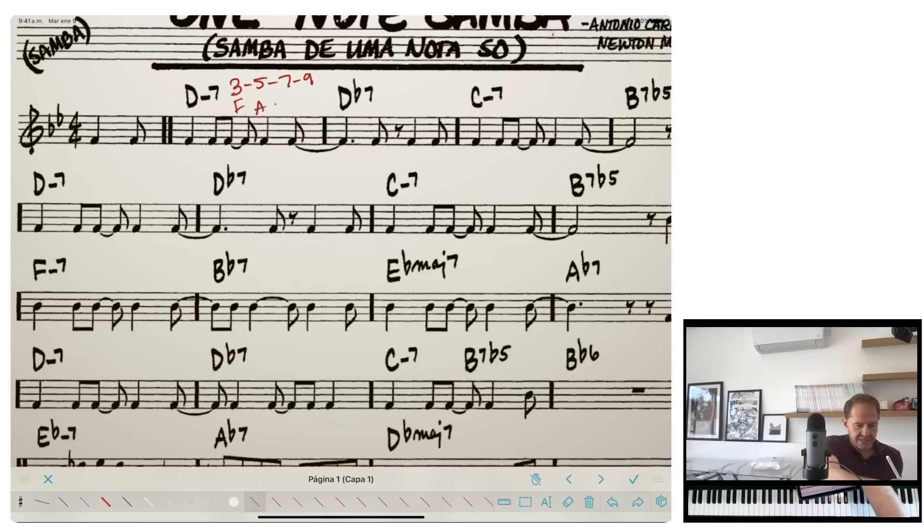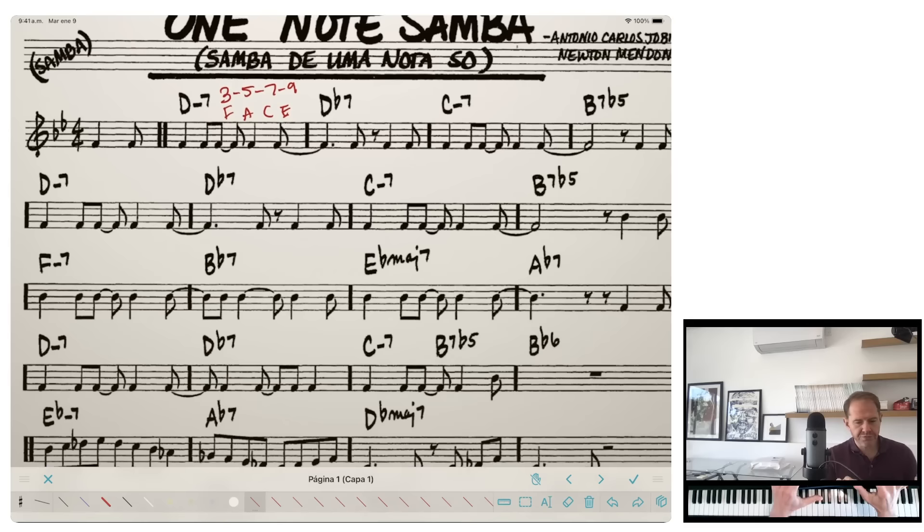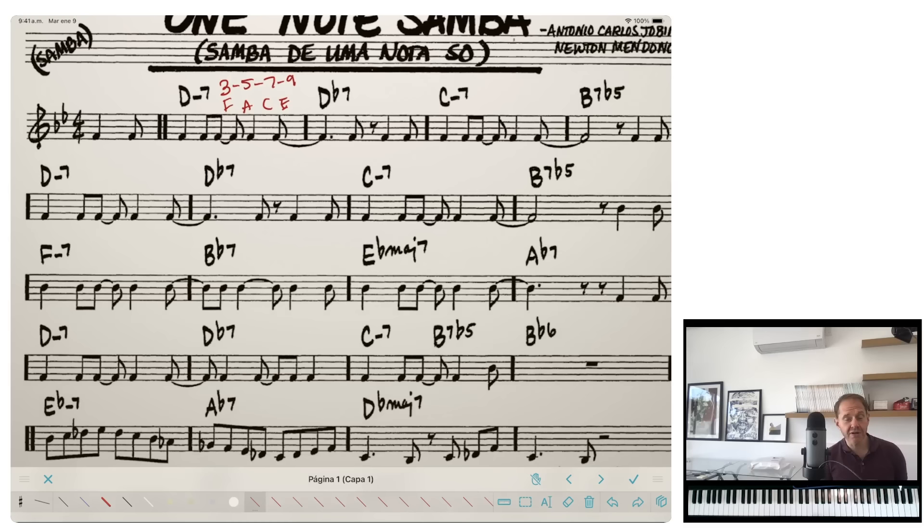I like to practice this in a rhythm of four eighth notes — eight, eight, eight, eight — and then if you only have one chord per measure you tie it over into a half note. Let me play you these first eight measures: one, two — this is a samba — one, two, three, four.